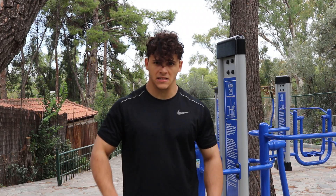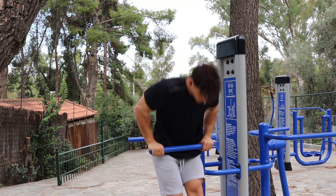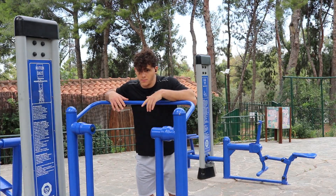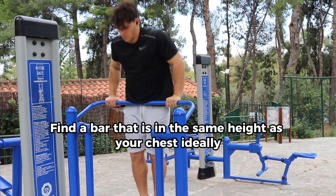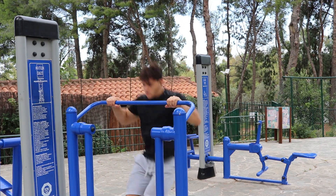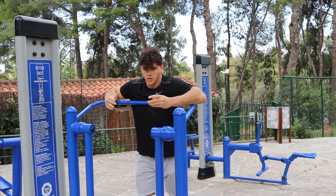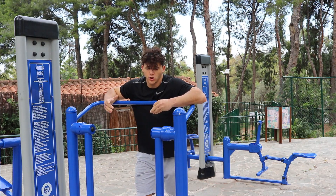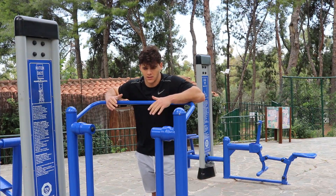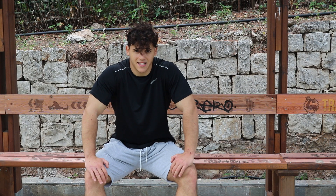The second exercise is straight bar dips. This is more of a technique exercise — it helps you feel what the muscle up would be like in the future and helps you understand the transition between the pull motion and the push motion.